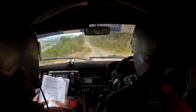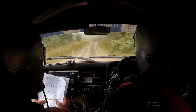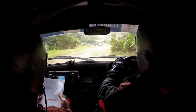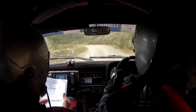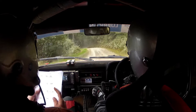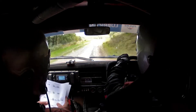Flat 6 left, 170. Care crest, 5 right, and stop, 4 right, and tight 3 right, stay in, drop outside. Repeat: tight 3 right, here, stay in, drop outside. And 5 left, go, 5 left into line, fast 3 left, big cut into flat. 6 right over crest, and flat 6 left, and flat 6 right long, 130. Flat 6 right, and flat 6 right over crest, 150 over crest.